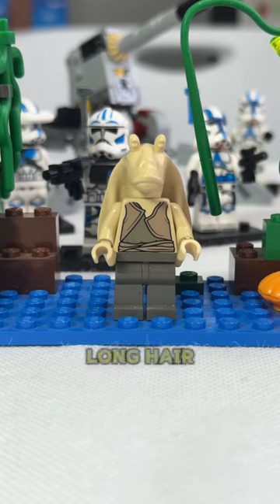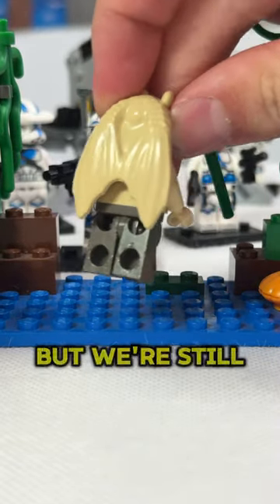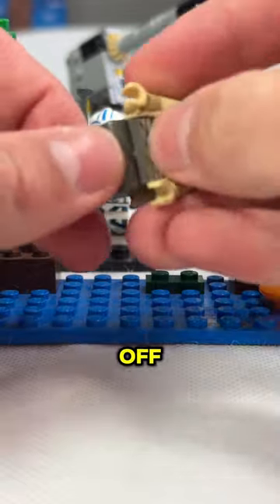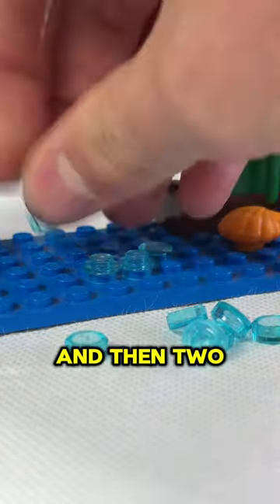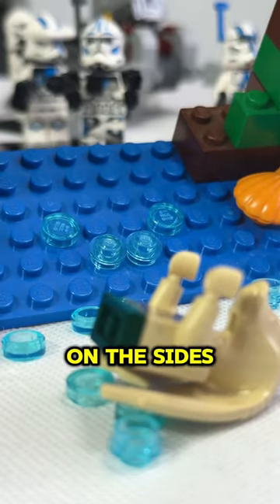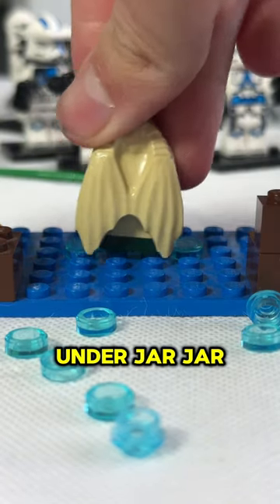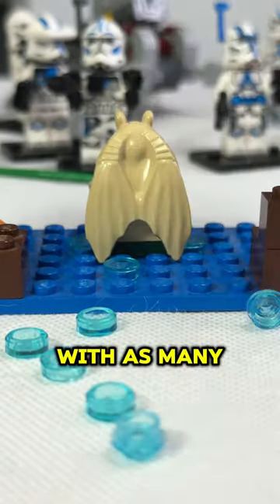For minifigures with really long hair, or like Jar Jar here with these gigantic ears, you're gonna have to do something a little bit different. But we're still gonna end up taking those pants off. We start by making an outline for Jar Jar's body, with two studs in the front and then two studs on the sides. There's a 2x2 space in the middle, as well as two more spaces on the sides. With a 2x1 plate under Jar Jar, it makes him a lot easier to fit in there, but his ears will still hit the ground, so we have to cover them with as many studs as we can.